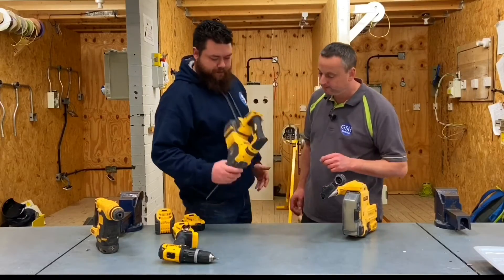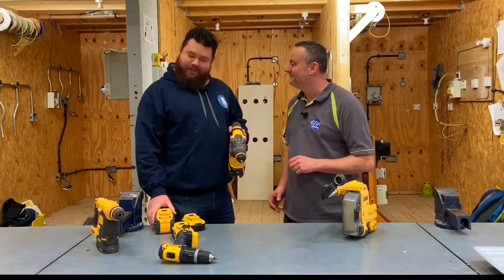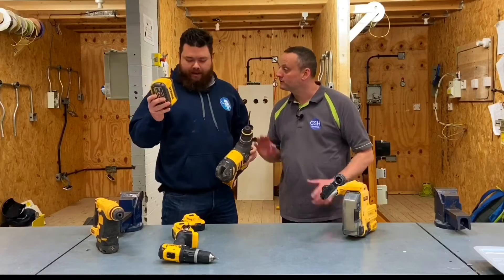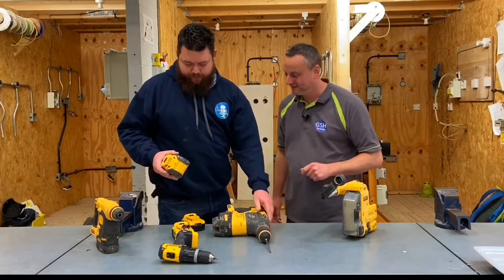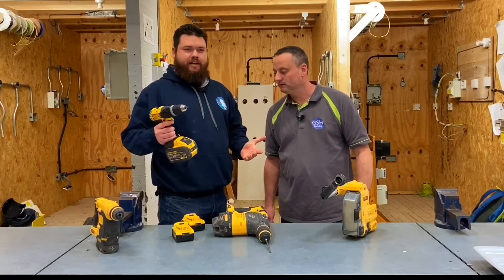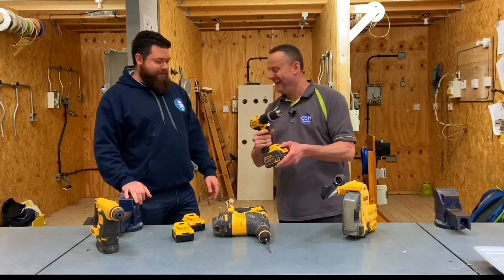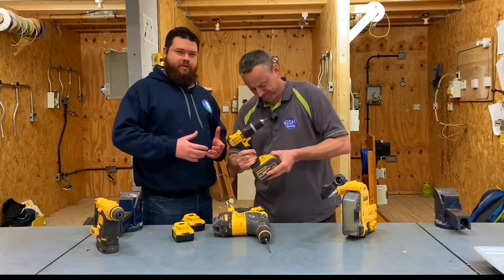So this is the DeWalt 54-volt SDS. It's really heavy — it did come with a handle but someone broke it one day, as happens. 54-volt battery, 9 amp. The reason it's 54 is because when you stick it into a normal drill, it becomes 18-volt — three times 18. That makes that now look a beast of a drill. The flex-volt system: the 54-volt stuff clips into the 18-volt stuff.